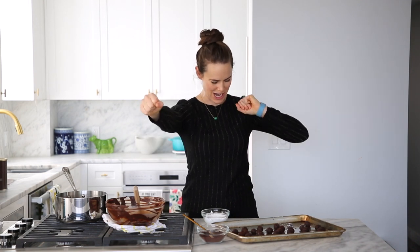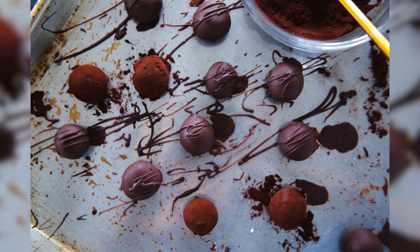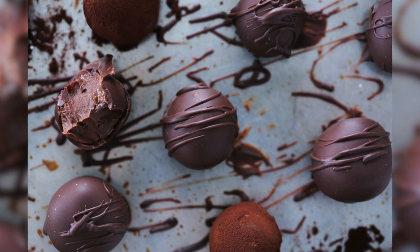Now you've made bourbon chocolate bonbons and all that's left is to try them. I'm super stoked — maybe I've already had one or two. Taste as you go, these are the things that chefs do. It has a nice crunchy tempered chocolate shell, and then this super soft, creamy bourbon chocolate inside. The bourbon is beautiful and it melts with the chocolate in such a luscious way. It's not overpowering — it's just really wonderful.